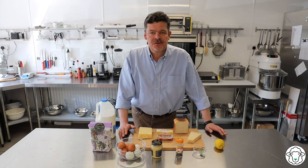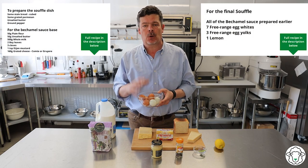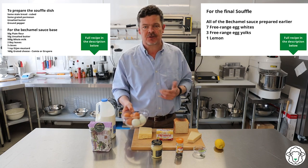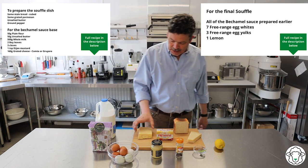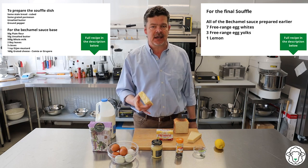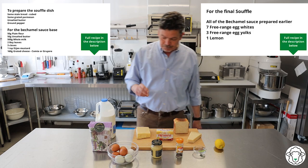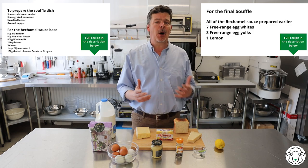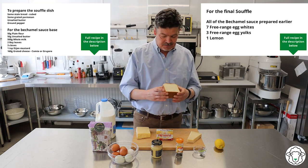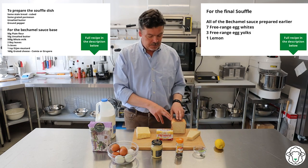Let's talk about the ingredients. The two main ingredients are eggs — you're going to need seven eggs. We're going to use seven egg whites and three egg yolks, so you'll have some yolks left over to put in a scrambled egg or something like that. And cheese — we're going to make it with cheddar today. Normally we'd use gruyère or comté but we've run out, so we're going to make it with cheddar. To prepare the bowl you're going to need some stale bread, some parmesan, and then some salt and pepper.